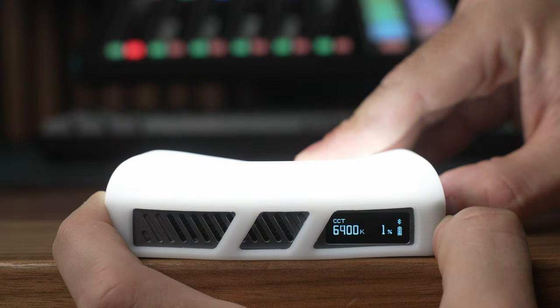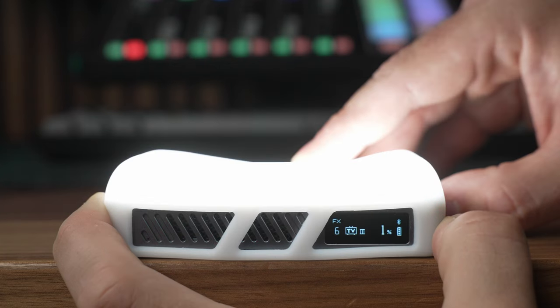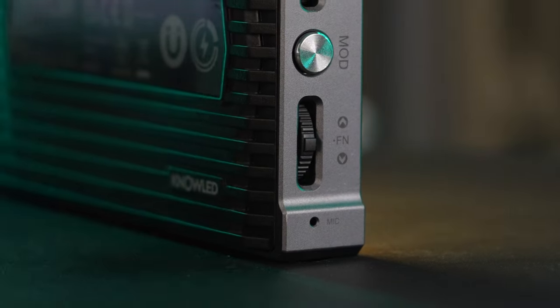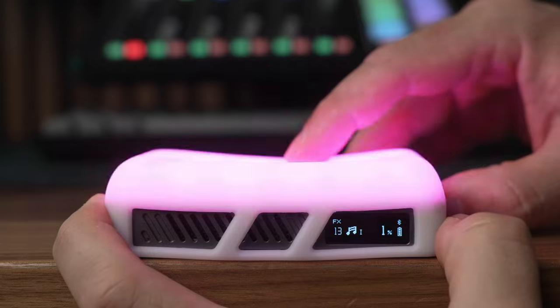The second thing that makes the C5R so useful are all the different modes. You get CCT mode for warm and cool whites, HSI mode for full-color capabilities, as well as special effects to simulate things like a flickering TV set, a fire, or emergency vehicles. There's also a built-in mic for music mode, which will flash colors in sync to audio, so it's really good for live events or music videos.